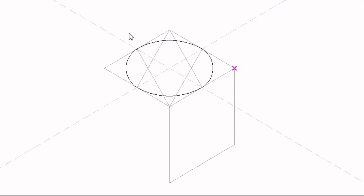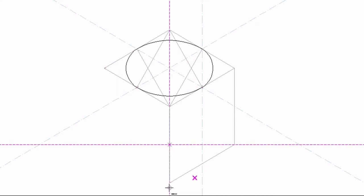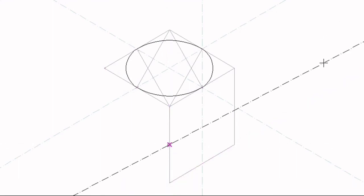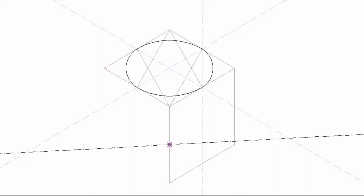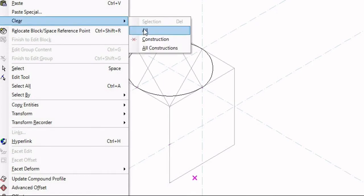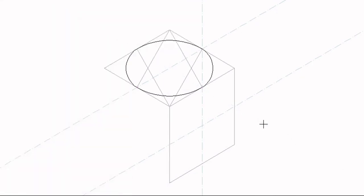To mark the center, I will draw a center line from the center of this line going down. Then I will measure 50 millimeters from this corner, which is the radius, and mark my center. I will draw a center line there. Now I have the center of the second isometric box.